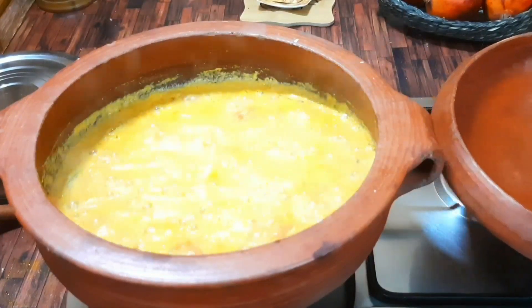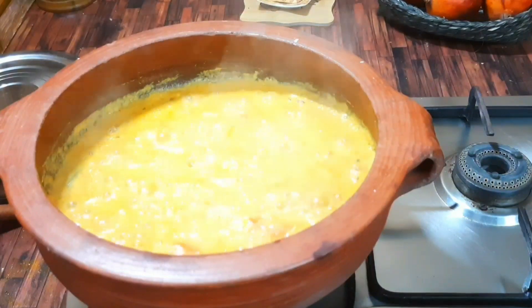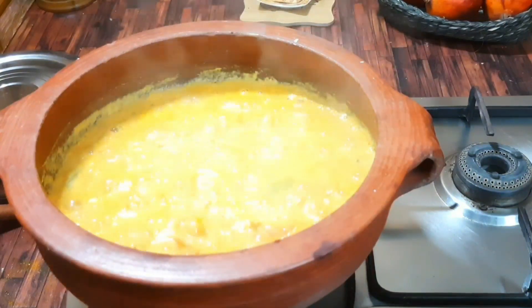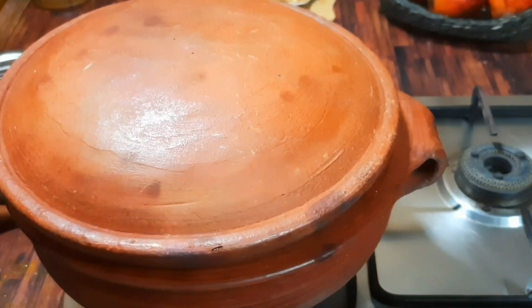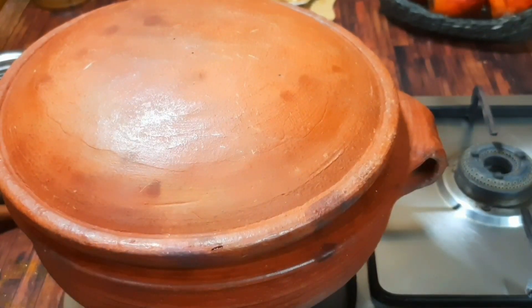It will be cooked on a low flame. It will hold 3 tablespoons. I have to put 3 tablespoons in. This is a very important step in cooking.